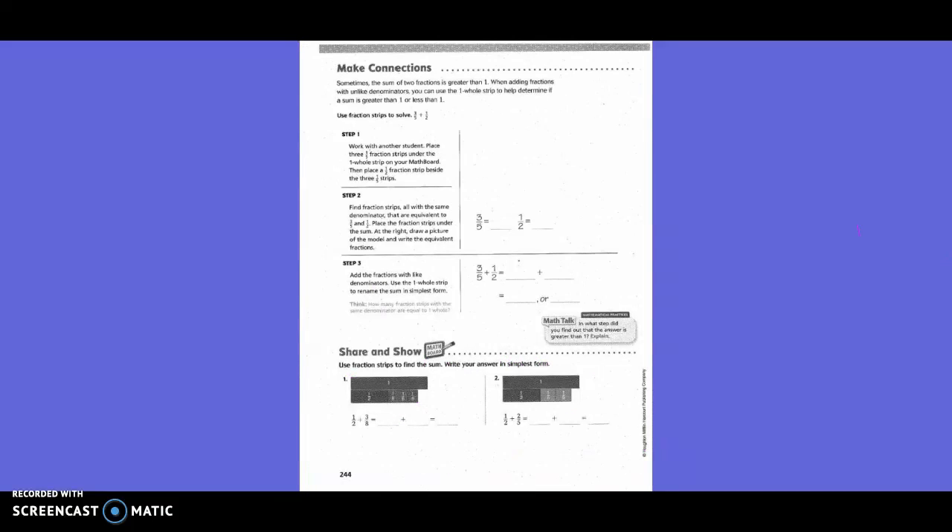Make connections. Sometimes the sum of two fractions is greater than one. When adding fractions with unlike denominators, you can use the one-whole strip to determine if the sum is greater than one or less than one. Use fraction strips to solve three-fifths plus one-half. Step one: work with another student. Place three one-fifths fraction strips under the whole strip on your math floor, then place the half fraction strip beside the three one-fifths strips.